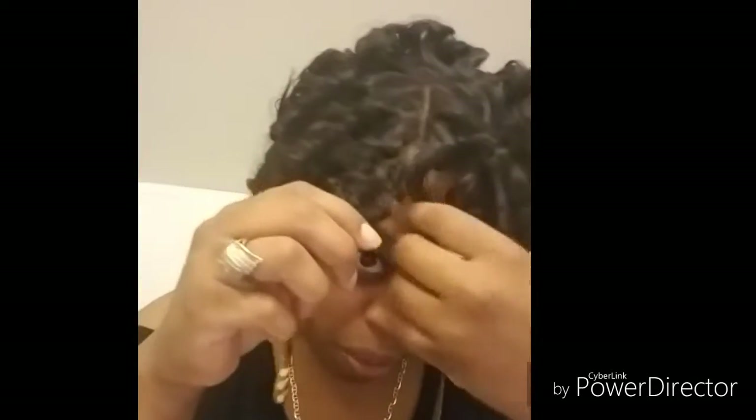I just pulled it apart once and we got this, so I'm going to do that all over and then come back with more pictures. I just wanted to show you the versatility with synthetic wigs — you can get away with so much. That's why I said, honey, I'm getting my money's worth out of this wig.